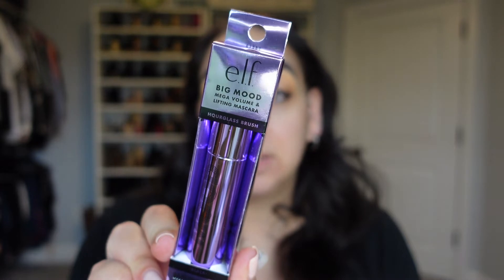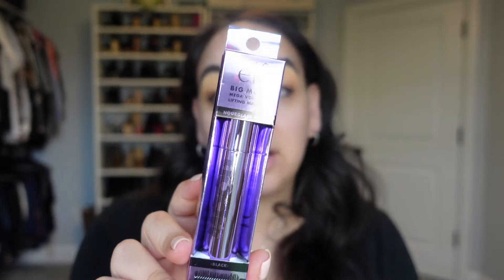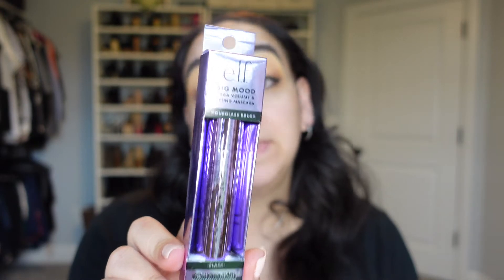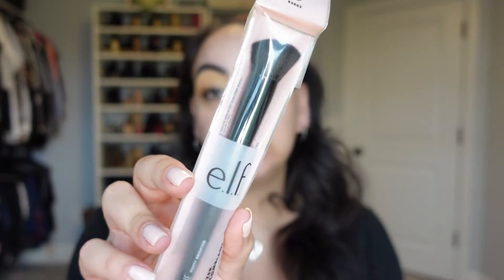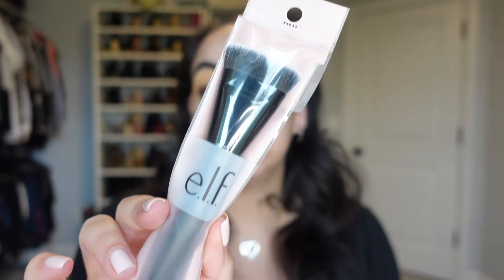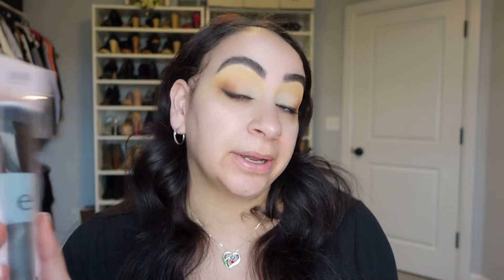Then we're going to be trying out the Big Mood Mascara in Black. This retails for $8 on Ulta's website and $14 on e.l.f.'s website. On e.l.f.'s website they have Black and Deep Brown; on Ulta's website they also carry Pitch Black, which I wish I'd gotten. This is infused with jojoba wax to help hold your lashes. I also got a couple brushes: the Putty Bronzer brush at $4 on Ulta ($10 on e.l.f.), and the contouring brush at $7 on Ulta — though I couldn't find it on e.l.f.'s website at all.